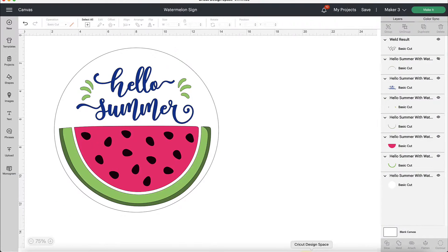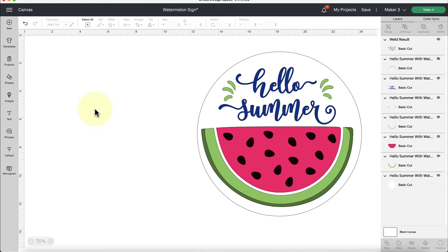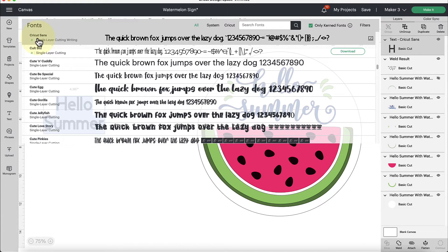Once you have installed your font, open up Cricut Design Space. If you had Design Space open before you installed the font, make sure you shut it down and reopen it so the font becomes available. I want to show you where to navigate to find your system fonts — anything you download from Creative Fabrica and install to your computer will be available in Cricut Design Space under 'system fonts.' I'm gonna grab my text tool and type out 'hello summer,' select all of that, and then click on the font drop-down in the top edit bar menu to find the font we want.